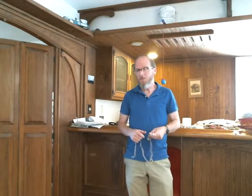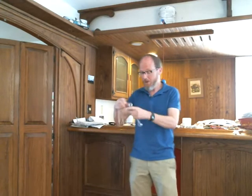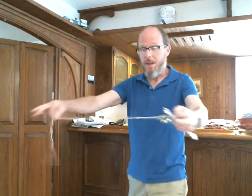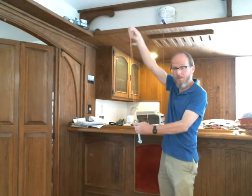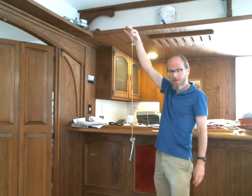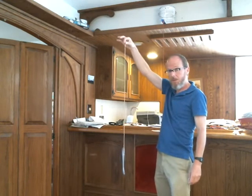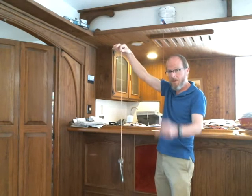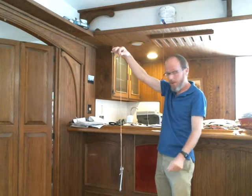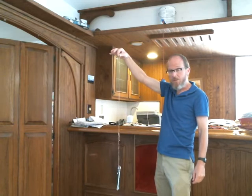In this video I'm going to do some simple demonstrations of mechanical resonance using this weight here, which is just a wrench tied to a daisy chain of rubber bands. If I hang the weight and then kick it, it bounces at some frequency — that's its natural frequency. The vibrations gradually die out because damping is converting its mechanical energy into heat.